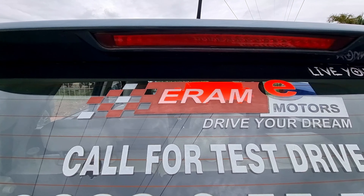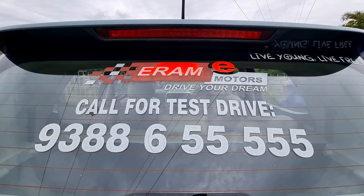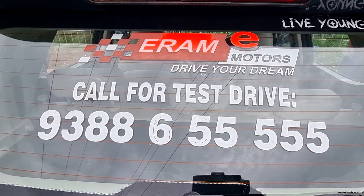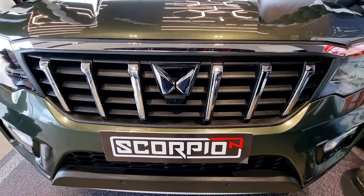My contact number is 938-655-555. This is Mahindra's showroom in Trishoori.